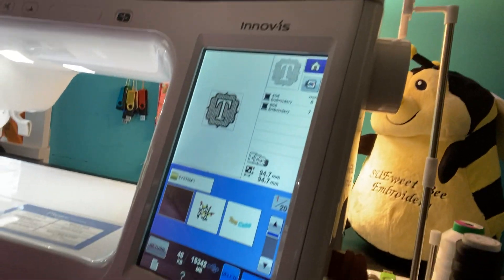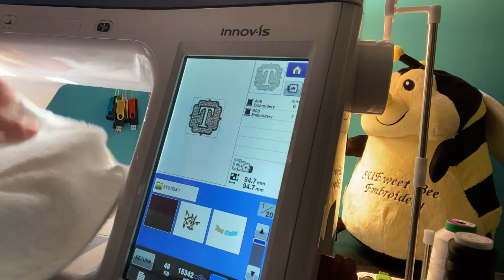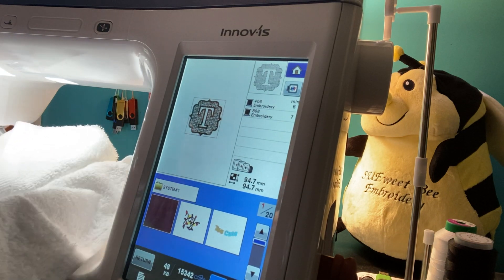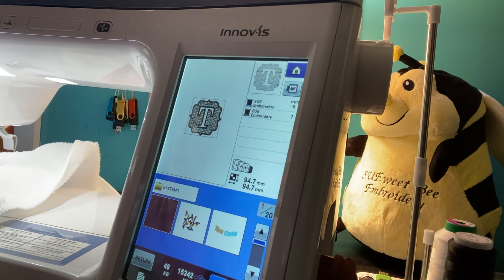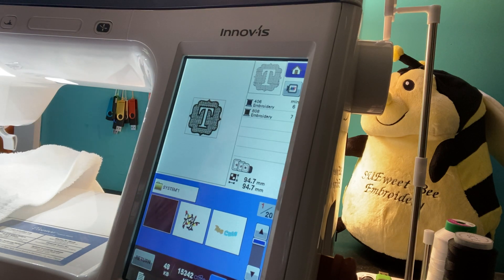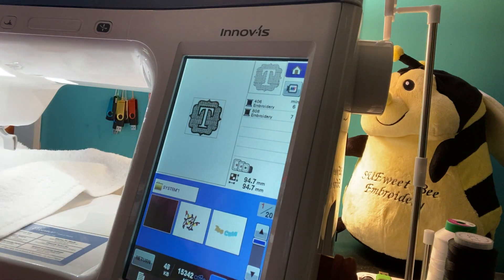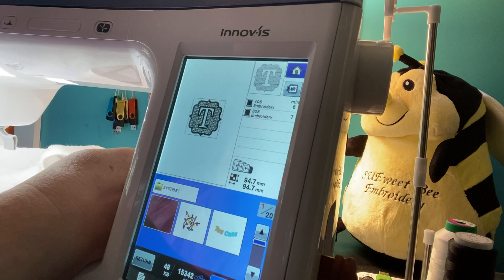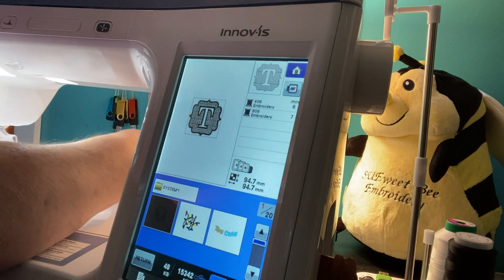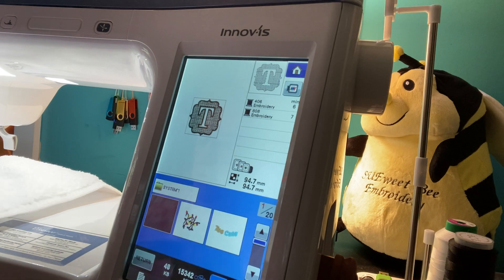So let's go back to our design. I'm going to take my towel and hoop this. One thing you want to be careful about when deciding which way you're going to stitch out the design is whatever you're stitching on — whether it's a towel, a shirt, whatever — you want to keep in mind which way your excess fabric is going to go, whether you want it here or flopped over the other side. That could be important. And I don't know why that doesn't look like it's on here straight.